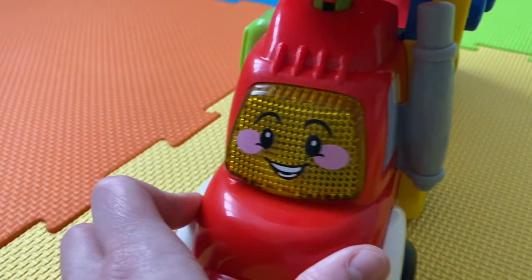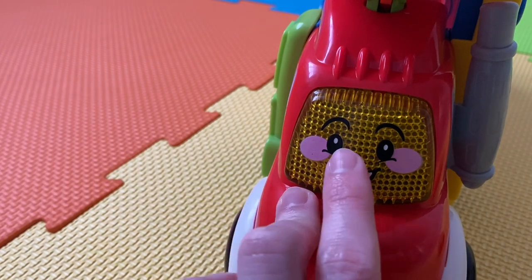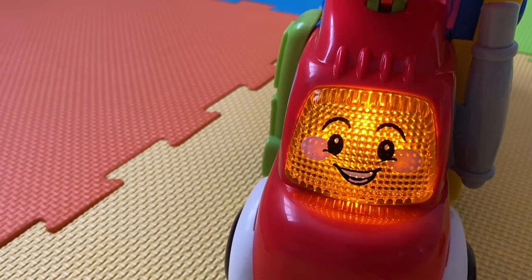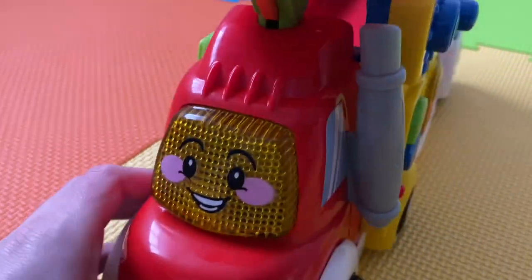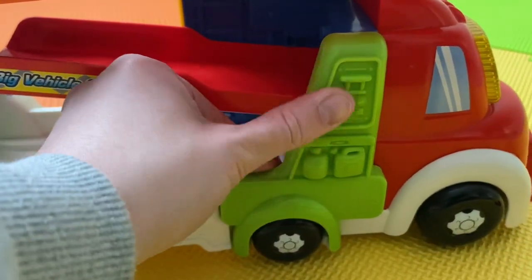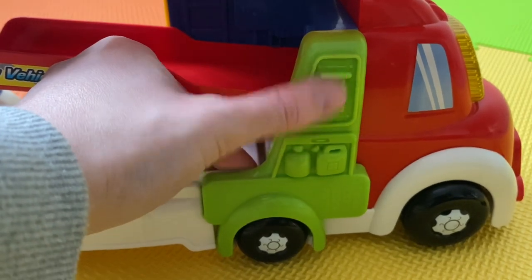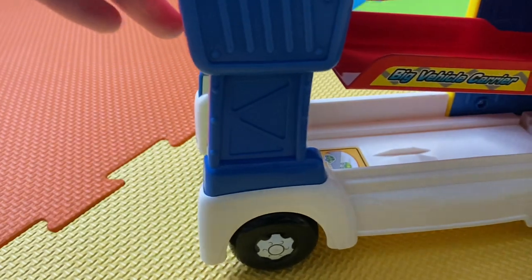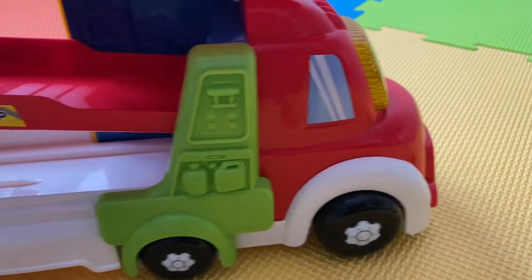And then at the front, like on all the Toot Toot driver cars, you've got a little face here that you press — 'Hi, I'm a heavy car carrier.' That's nice. On the other side there's a little petrol pump detail, but you can't press it — it's just for design. It moves really nicely and my toddler loved pushing it along the floor.